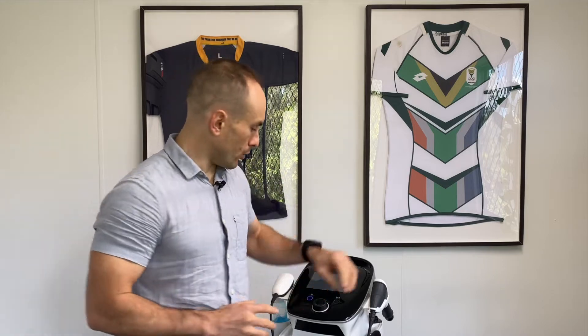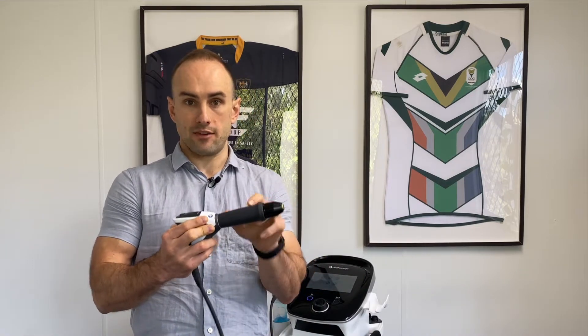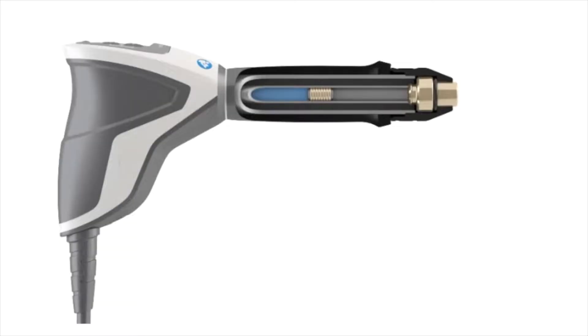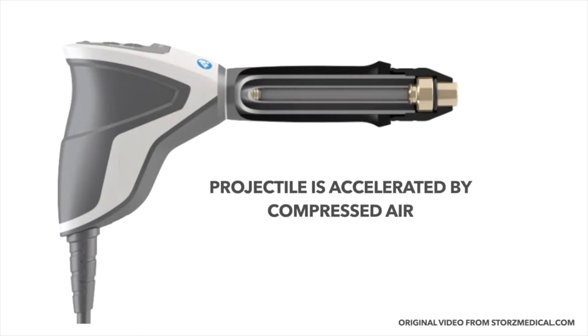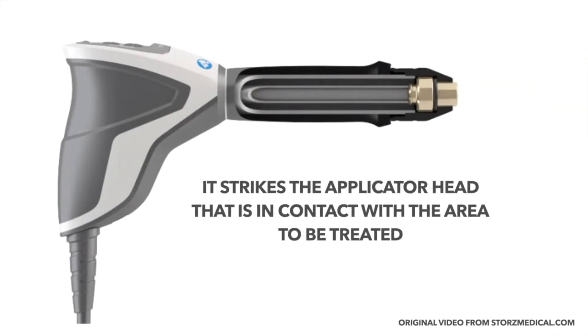What exactly is shockwave therapy? Shockwaves, although they might sound like electric shockwaves, are actually not — they're actually a form of sound wave. The way it works is our machine has a giant air compressor inside it, and this air compressor fires a metal bullet that's inside this applicator head. The metal bullet hits a solid piece of metal that's in contact with the skin, so all the energy from the metal bullet gets converted into a sound wave.